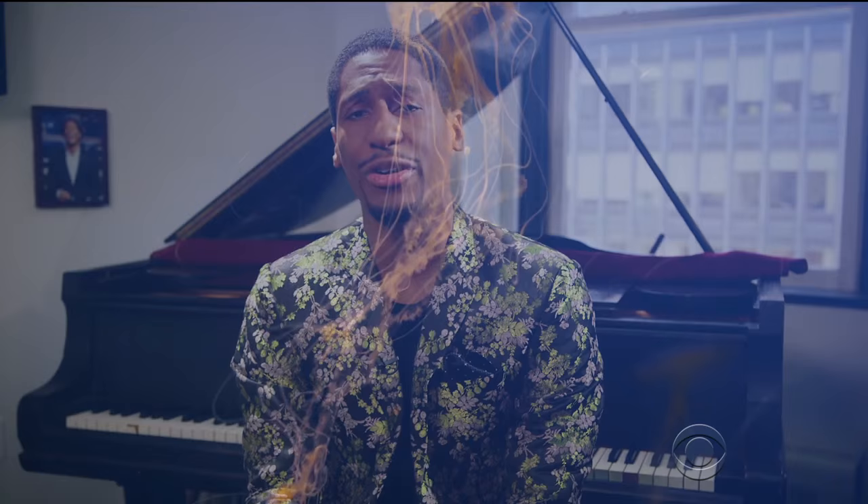Lesson seven: public apology. I would like to apologize to all jellyfish. You are neither terrible, nor do you suck. You are beautiful, unique creatures, and I'm deeply sorry. I hope we can move forward.